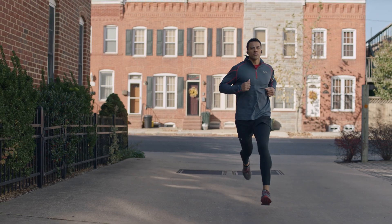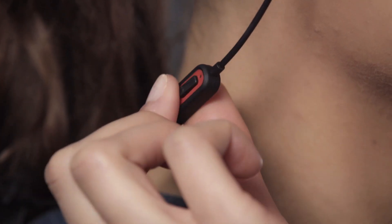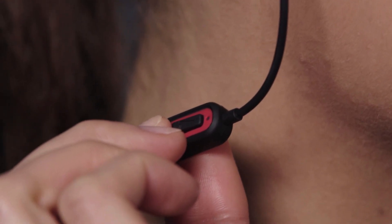UA Sport Wireless connect to your phone via Bluetooth. Press and hold the middle button to power on. Once powered on, the LED will flash blue.